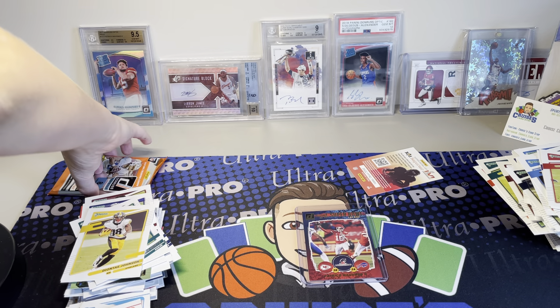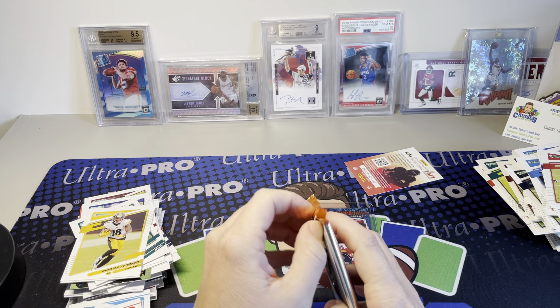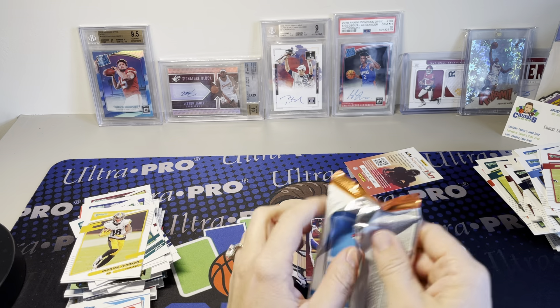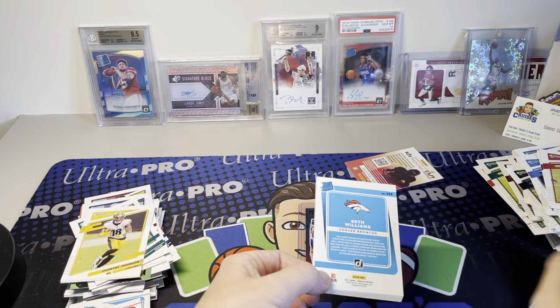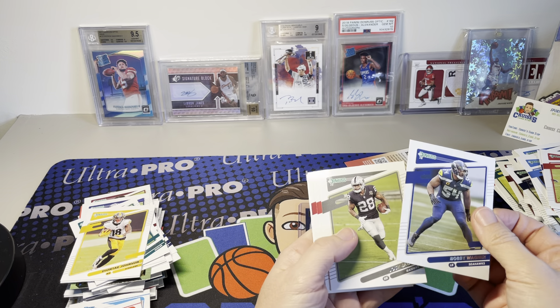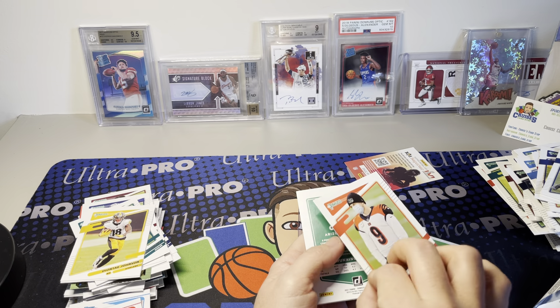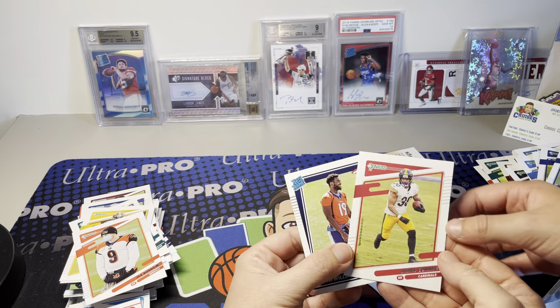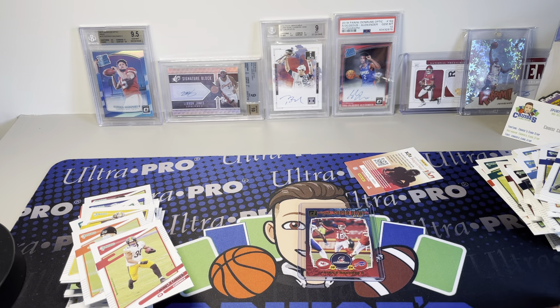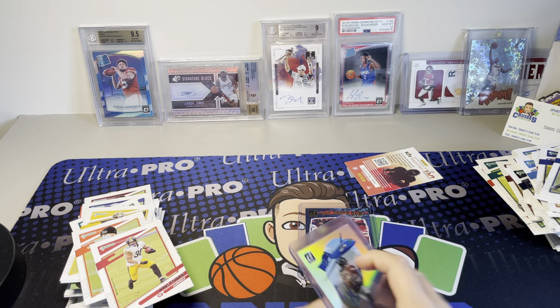Alright mom, you want to rip yours? Pack number seven - it's her pack, she's going to rip it, and then we're going to be done. Joe with the mask on. I'll tell you what I think - I think it's a pretty plain product. It's Donruss, so it's never going to be really fancy. I had a name for it back in the day but I won't say it. We got the DK, which is nice, so I can't really complain - I'll take it.